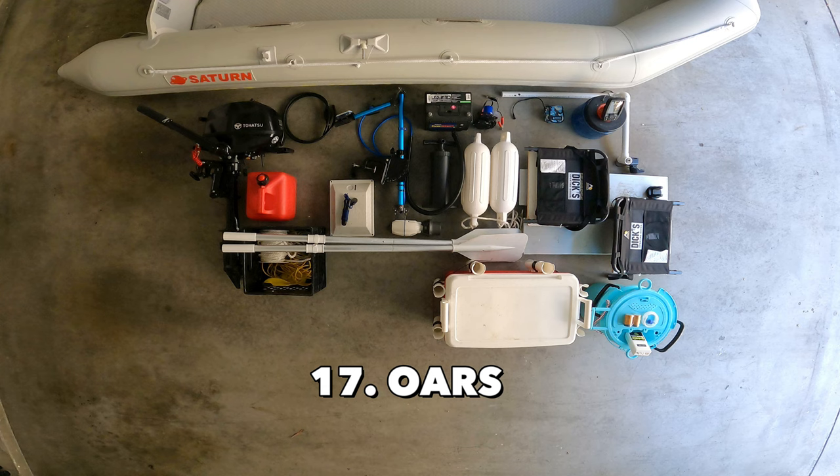Next items are oars. Make sure you have your oars in case both the outboard and trolling motor fail to start. They're also good to use when you want to push yourself away from the dock or rocks.